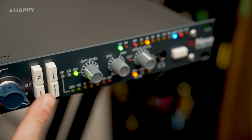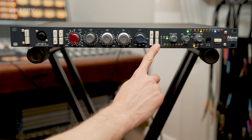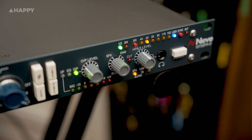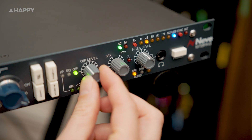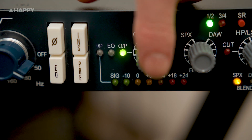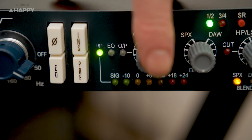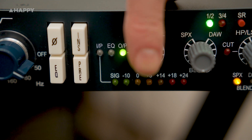Phase here is obvious. EQ switches the EQ section in and out. Insert enables the insert return and send on the rear, so you can plug in a compressor or something. Pre switches the insert circuit to before the EQ section - otherwise by default it's after. OP level is your output from the XLR channel - pretty much a trim for a 5dB boost if needed. Pressing this knob also changes the output metering: IP is just after the gain switch, EQ is after the EQ, and OP is output.